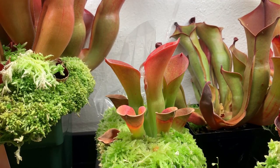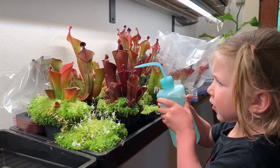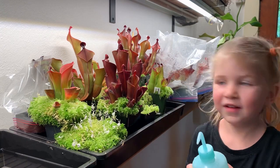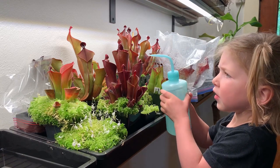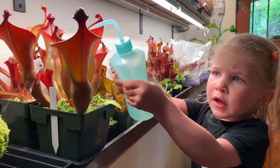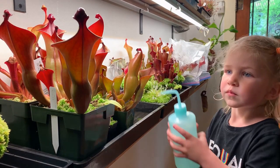For fertilizer I use DynaGrow Foliage Pro currently. I've also used DynaGrow Grow and Maxi. All of them I mix at about 100 parts per million and fill the pitchers — slightly overfill the pitchers — so that some drains out through the vent and the roots get a bit of fertilization as well.